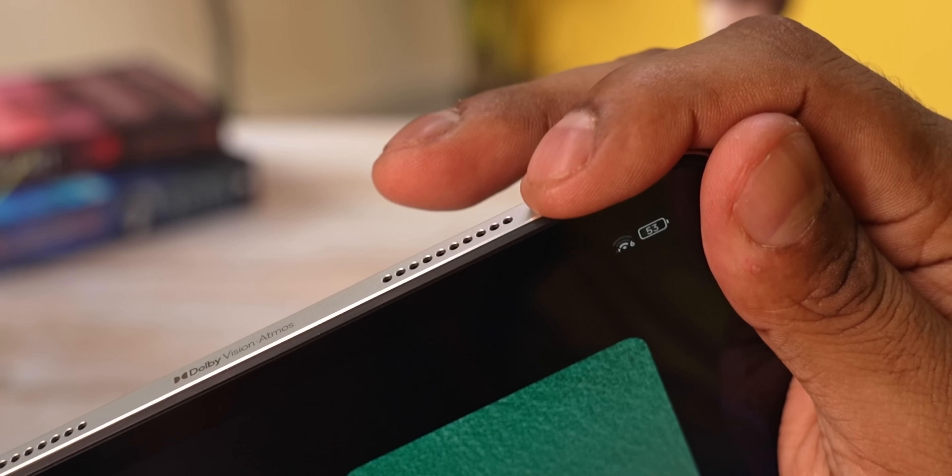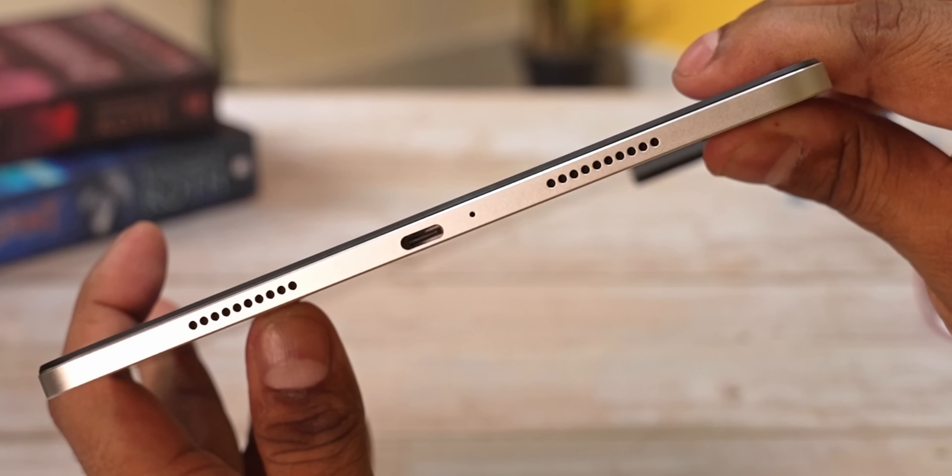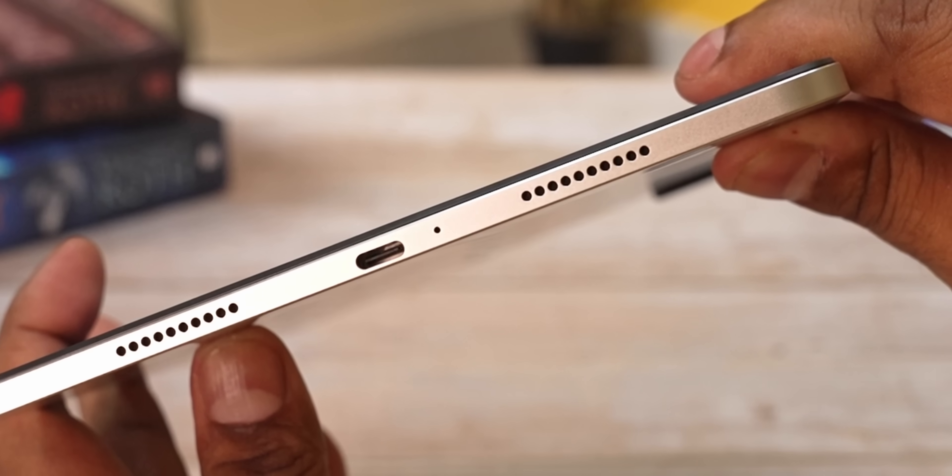Up top we have Dolby Vision Atmos branding, the speakers, and a power button. This one has a fingerprint scanner built in, and I found it to be pretty quick and accurate. The bottom is where we have another pair of speakers, another pair of microphones, and a USB Type-C port.